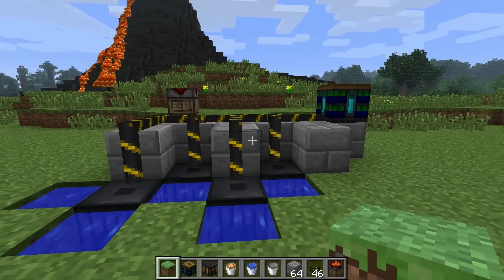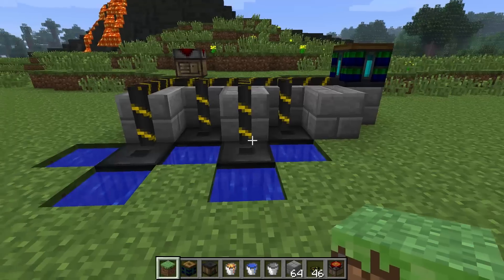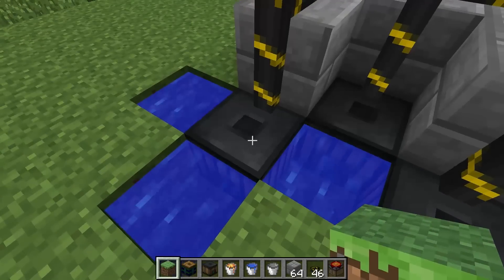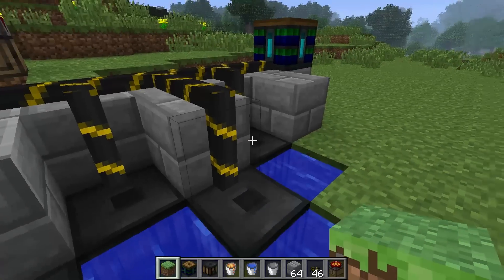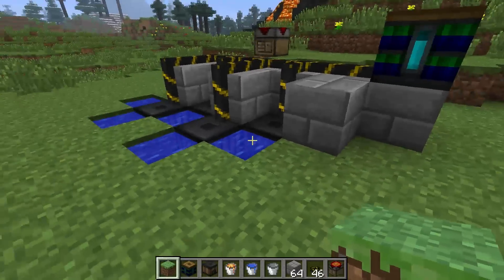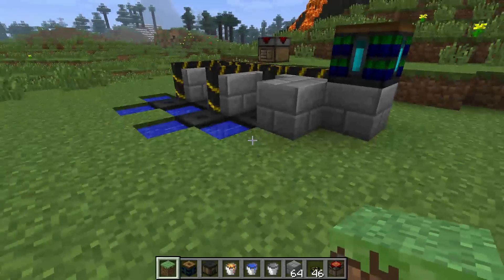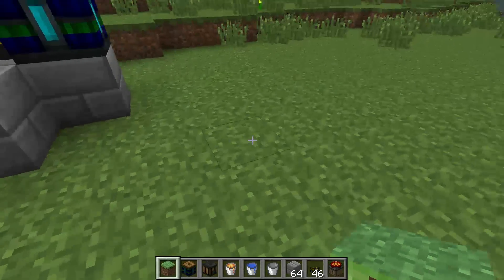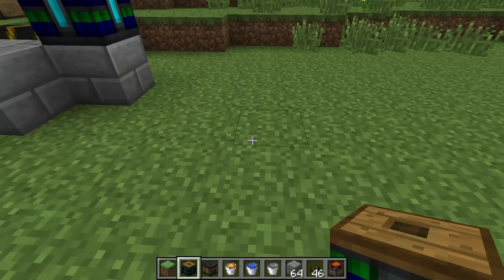Welcome back, YouTube. Last time I showed you this very cool thermopile configuration that can be used underground, and this gives you 0.5 amps per thermopile. I do have another configuration that gives you basically three quarters of that, but it's a lot more compact.